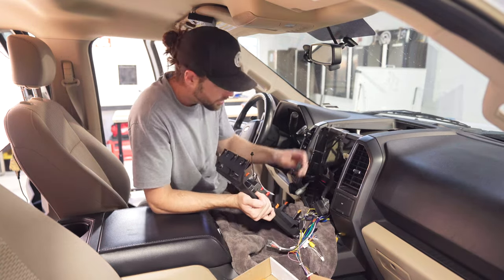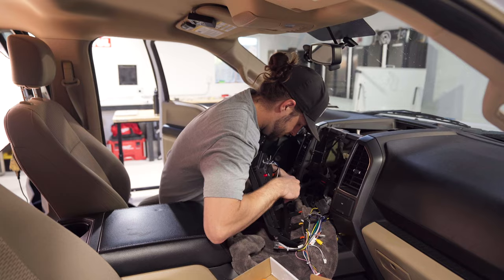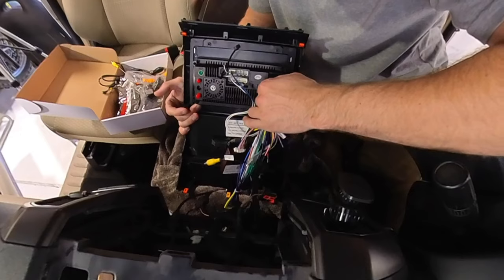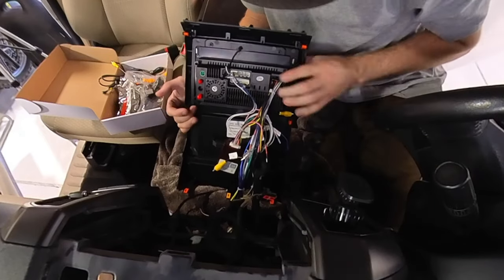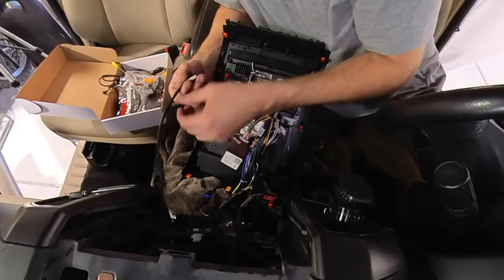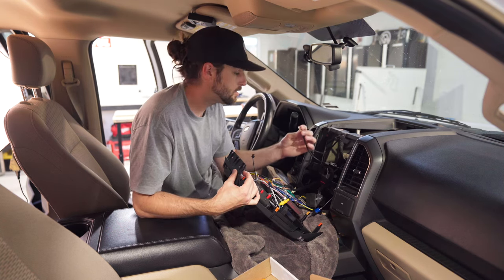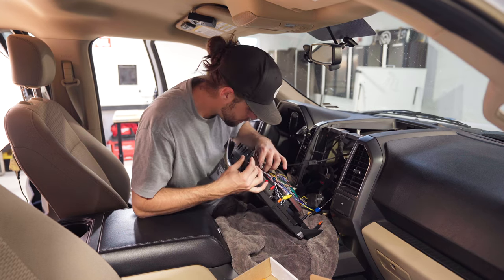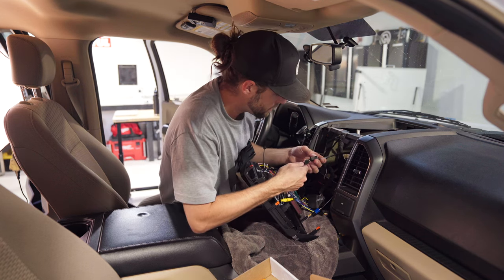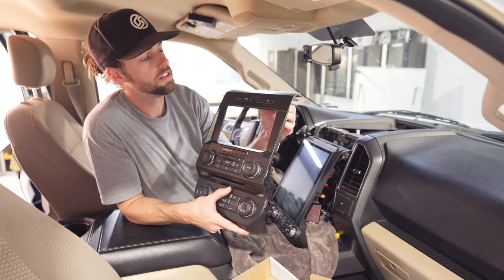I'm going to put a towel down because I know I'll be moving around a lot. Set our brand new head unit here and start plugging things in. The two big plugs that are left over go into the new head unit and clip in — you kind of have to dance with those wires a little bit. Then plug in the RCA for the camera, and plug in the micro USB pin. Look at how many pins the connector has, count them, and match them up.